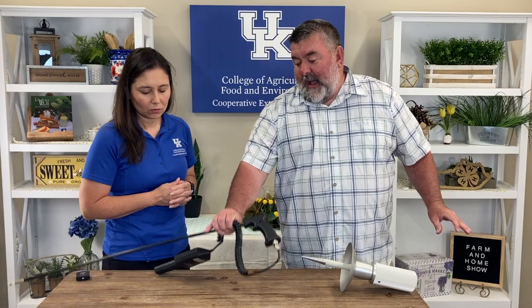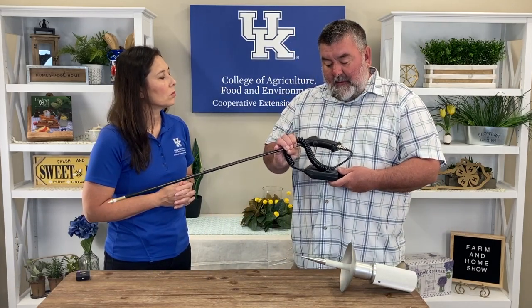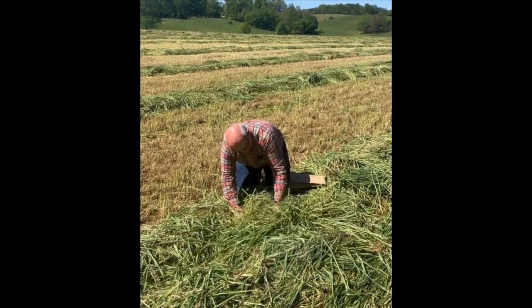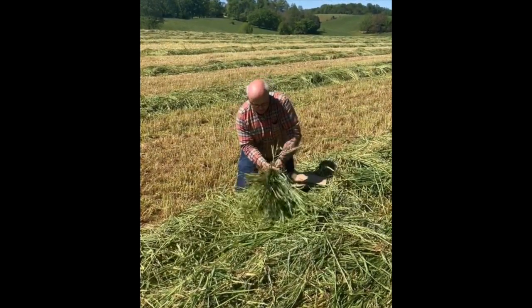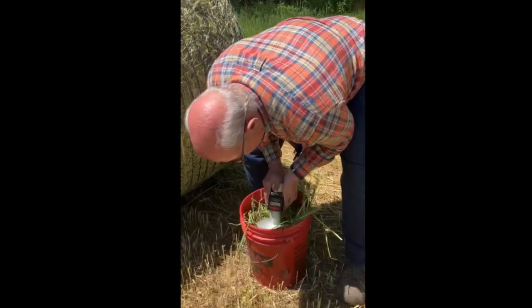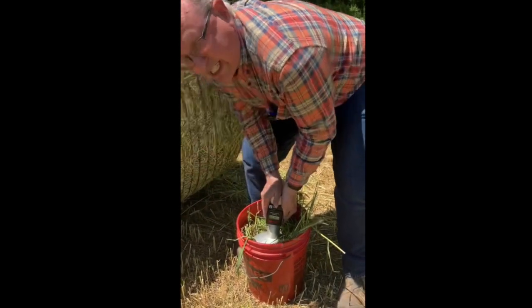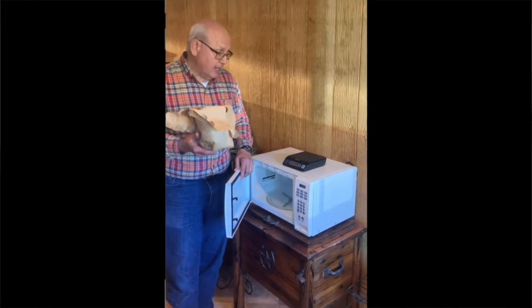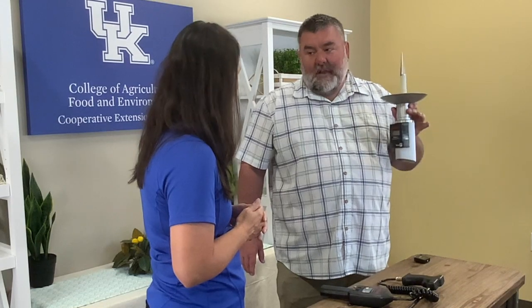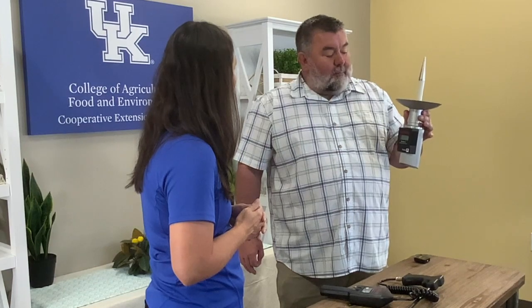This is a windrow moisture meter — it does not do temperature. And then this one is to use after it is baled up. You've got to be careful putting too much trust in these tools, because Dr. Jimmy Henning has done quite a bit of work testing the accuracy of these tools. We did some on baleage at the beginning of the year and compared this windrow moisture meter to a microwave test. There was a four or five point difference.